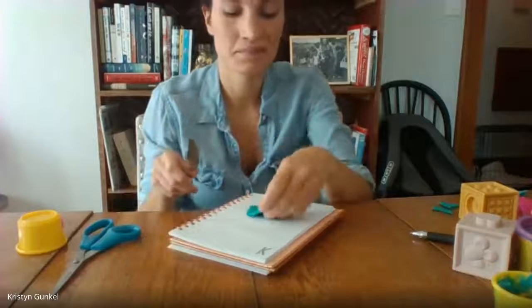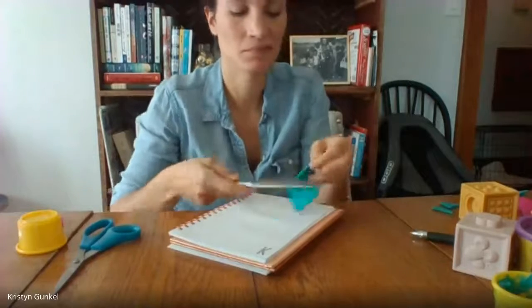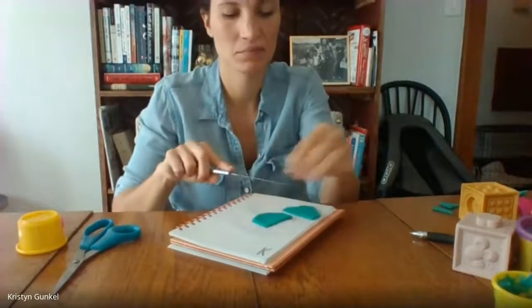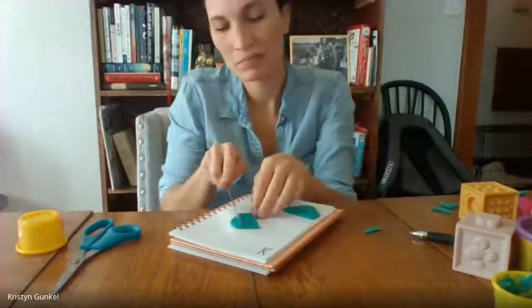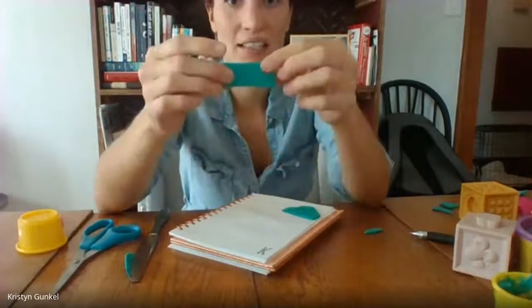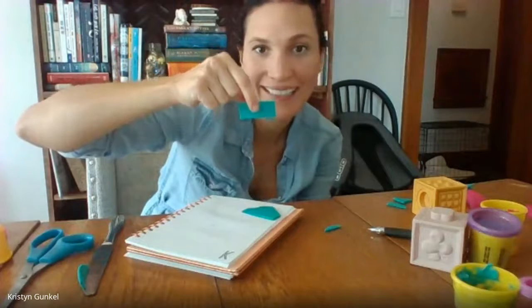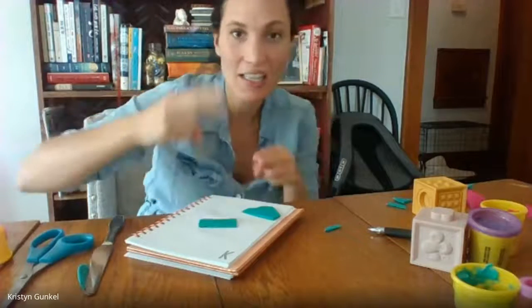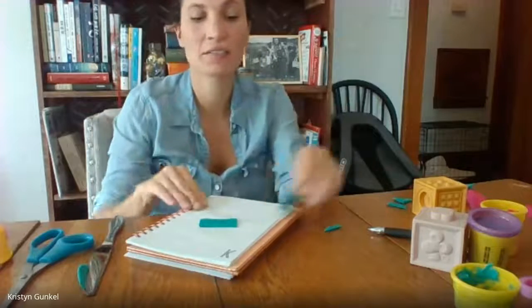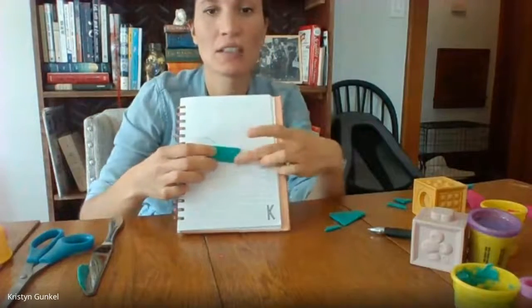Let's see — what am I going to make next? What's that? What is that? That's called a rectangle. Look. Rectangle.